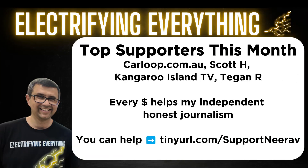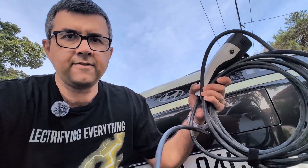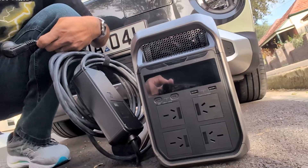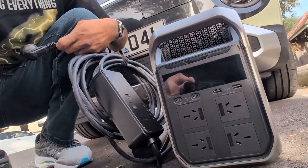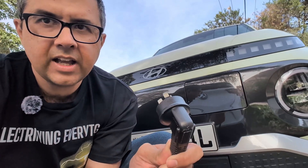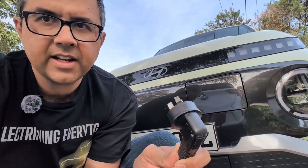Please contribute — it really helps my independent, honest journalism. What we need for this test is an electric car and a car charger that uses a standard power socket, which can plug into the EcoFlow Delta 3 Plus. So let's plug it into the car and the power station and see what happens.